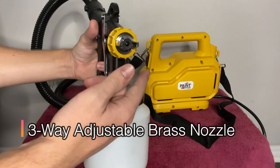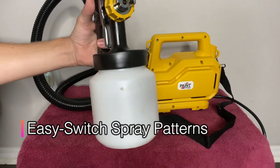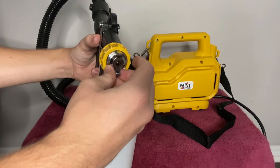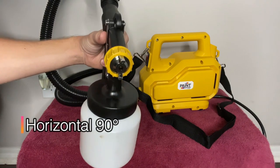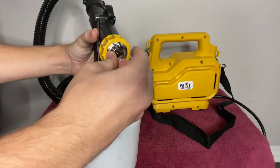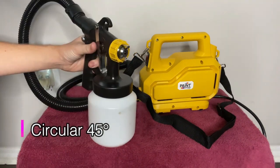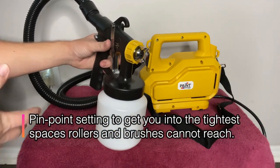It's got a three-way adjustable brass nozzle, as you can see here. Right now I am on the vertical 180-degree setting. We can change it three different ways. Here is the 90-degree horizontal. And then last but not least, we've got the 45-degree angle, which sprays in a circular motion. Those are always very helpful — helps to get into nooks and crannies and paint quickly and effectively.